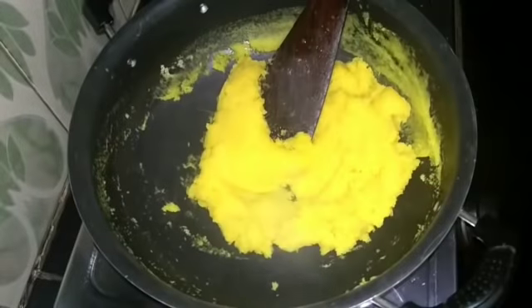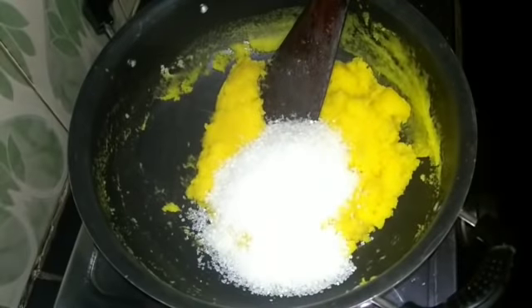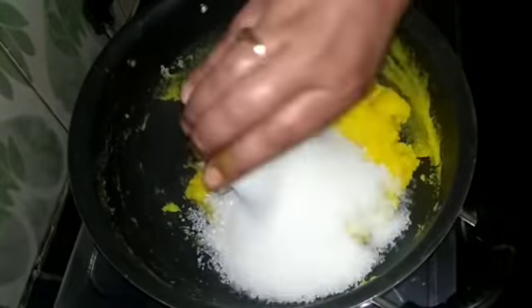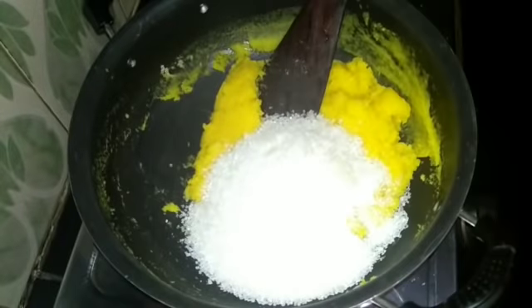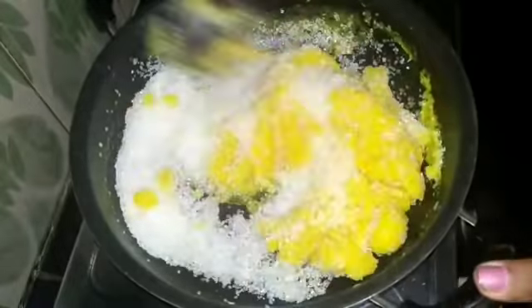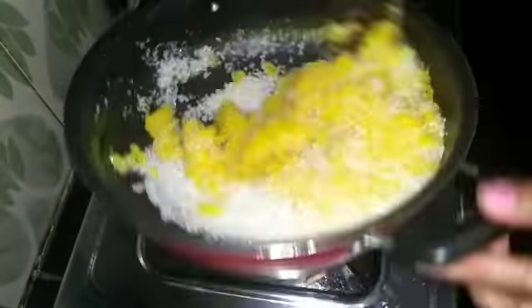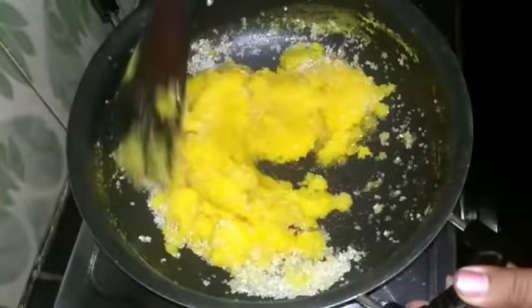We use this to make a bit of flour. Add 1 cup of flour and add 1 cup of flour. Mix the flour with flour, mix it once again. It makes a bit of flour just like that.